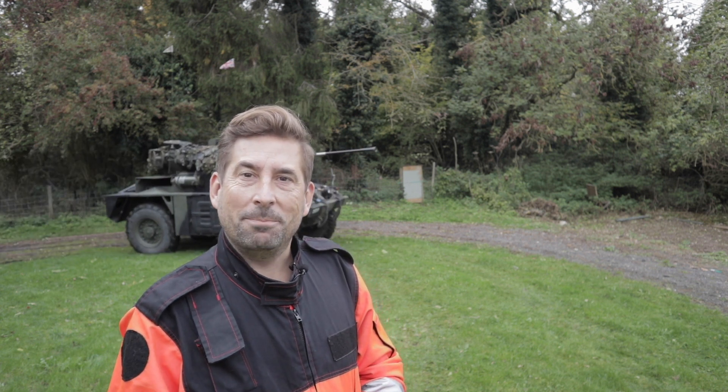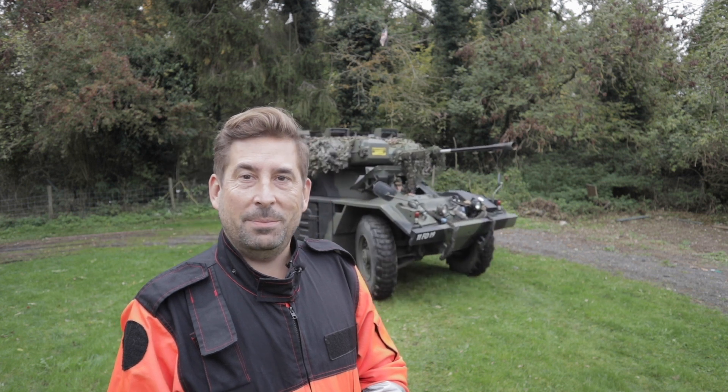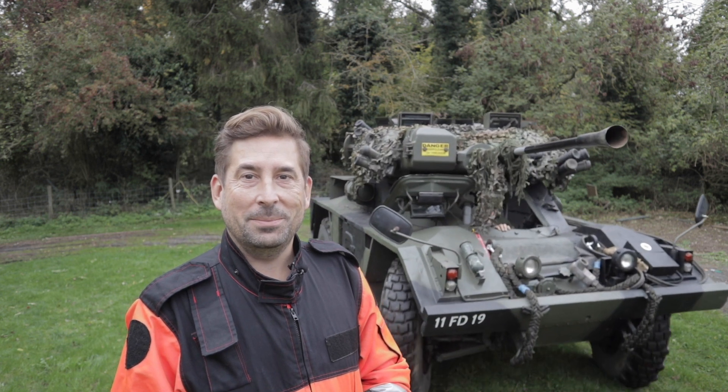Traditional airway management training uses a plastic head on the table or a mannequin on the hospital bed. How far is that from the pre-hospital environment when your patient is in a confined space, challenging environment? And you actually need to manage their airway. I actually had to manage my first patient's airway in a tank. Why not do it again? My name is Alex Hefner and this is Group Call.